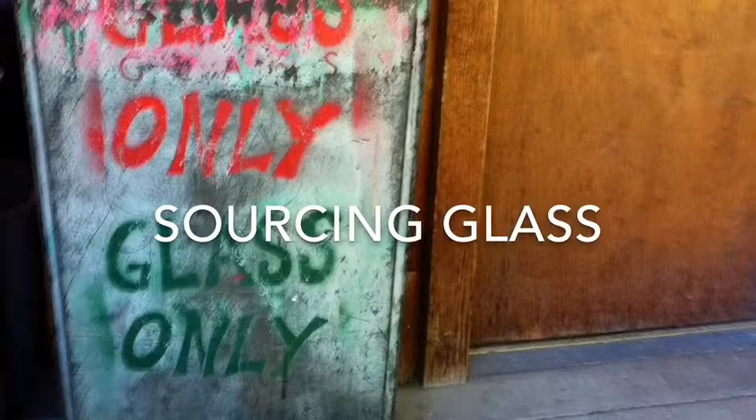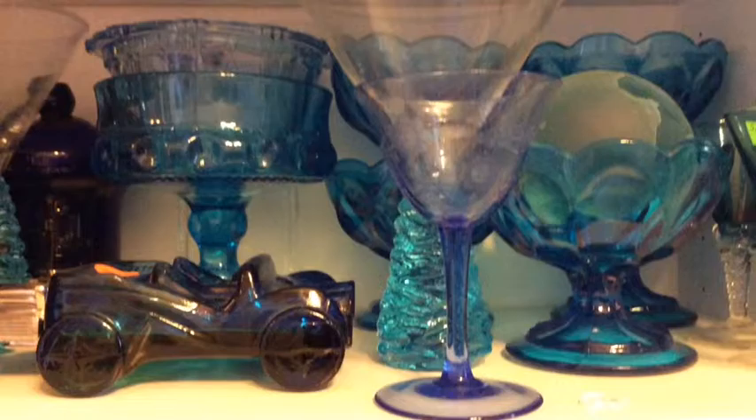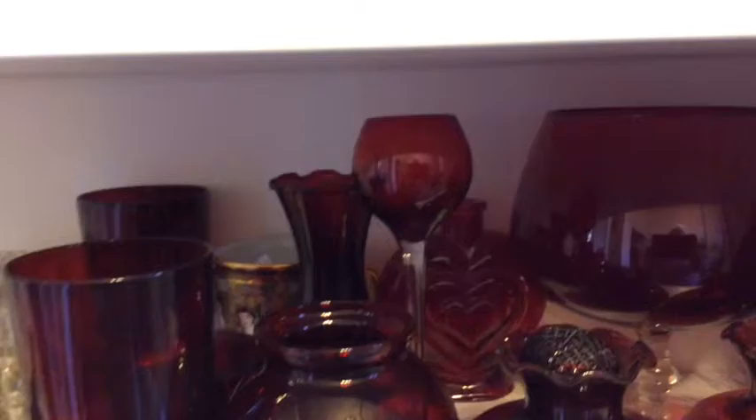It really isn't all that hard to find the glass you need to recycle into art. For me, sourcing my glass can be as much fun as the other parts of the creative process, and it can involve meeting new people and exploring new places. My glass recycling journey started with a wine glass broken at a dinner party and a question in my mind: what would happen if I put that in the kiln?